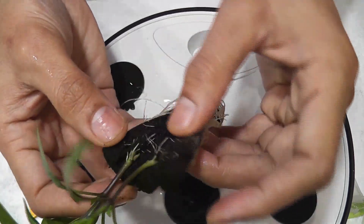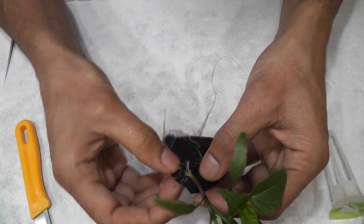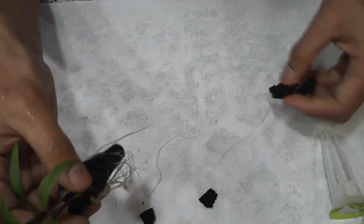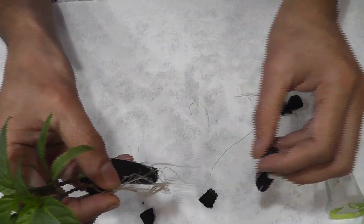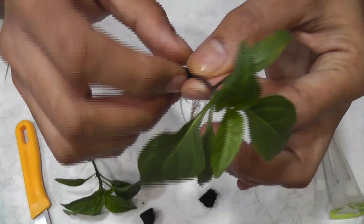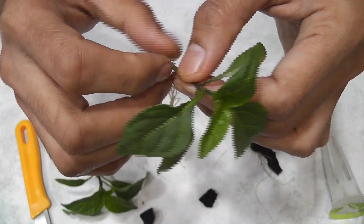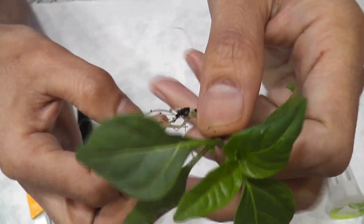I don't think I can use this sponge anymore, so let me break it down so that I can save as many roots as possible. All right, I was able to save a bunch of roots.